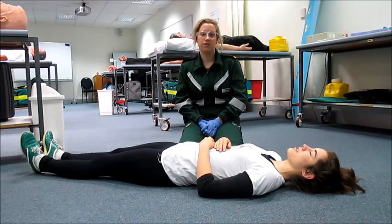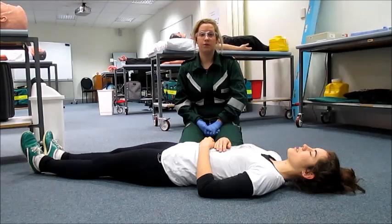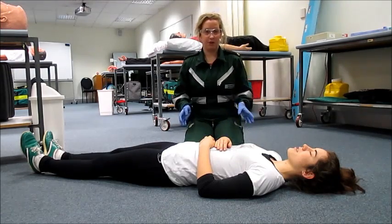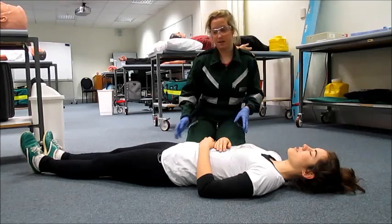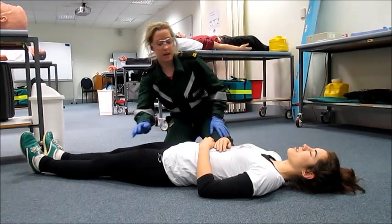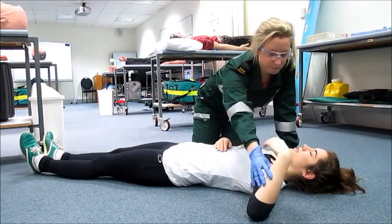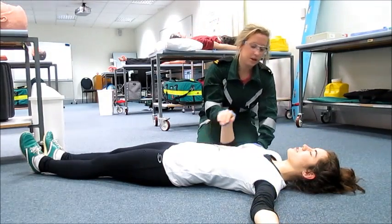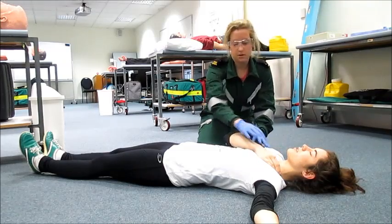I'll now demonstrate putting a patient in the lateral side position. This position is for breathing patients to maintain their airway. I've positioned myself on the preferred side at the patient's hip. I'm going to check the patient's pockets for any sharps.